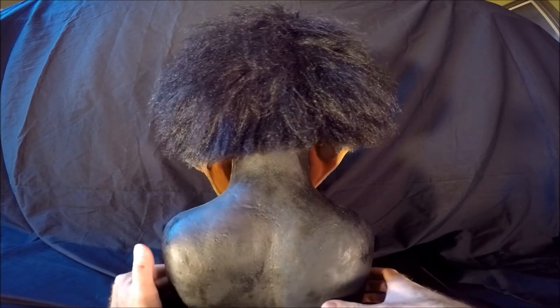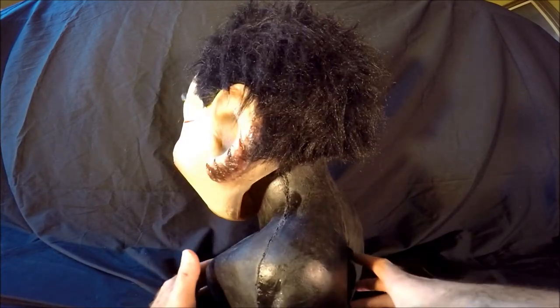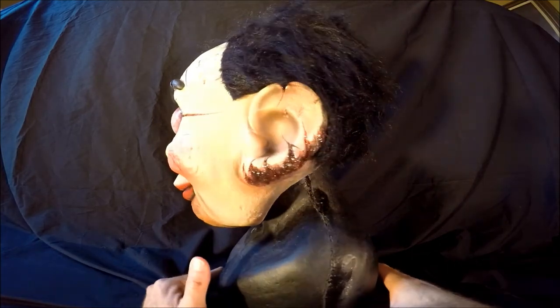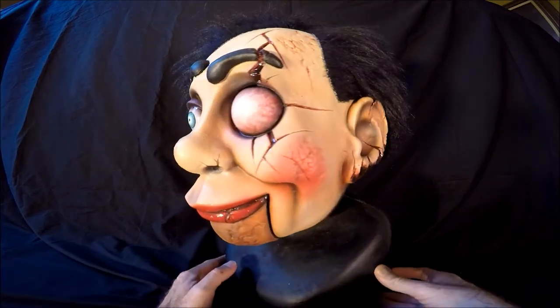It's got glued on hair on the back. I actually have it kind of fluffed out right now. You can comb it down to give it a ventriloquist doll look. I like to flare it out to make it look a little bit more scary.